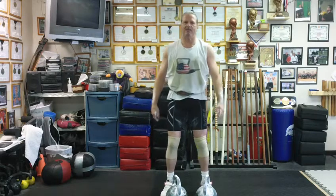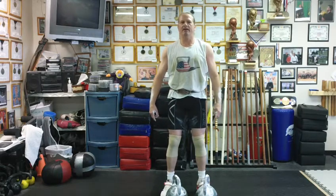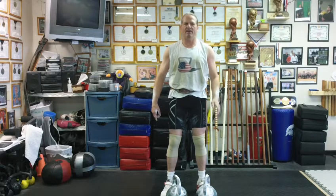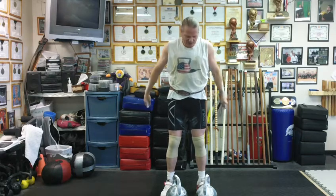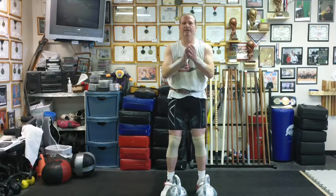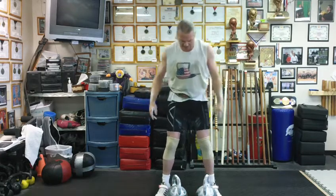Today I have a test set — a five-minute test set of jerks with the 24s. It's going to be one minute on, one minute rest. I got a counter, so they're going to count for me. After this I'll take a break and come back and do some snatches. I got the jujitsu guys here training up to the left of me, so you'll hear them. Okay, we're ready to get started.